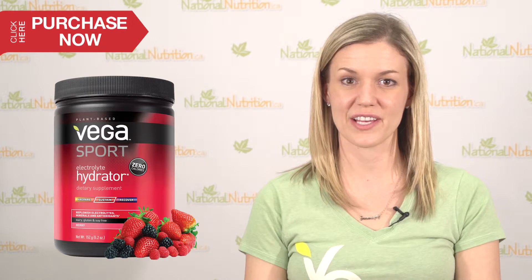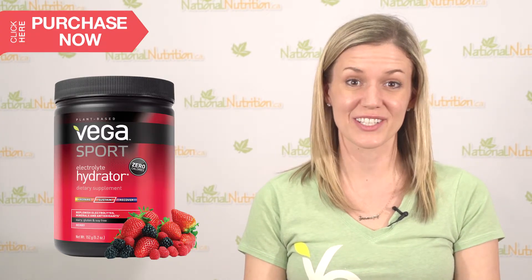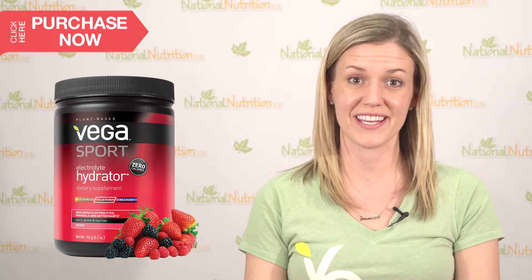I recommend the Vega Sport electrolyte hydrator as part of the sustain stage in the Vega Sport three-part system, and that's an ideal ratio of sodium, potassium, calcium, and magnesium — your four key electrolytes.